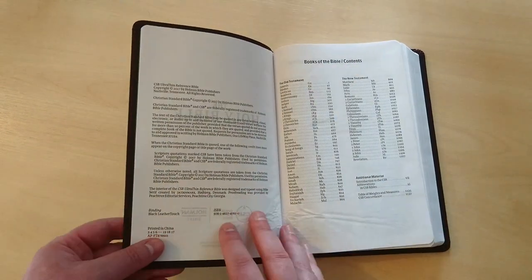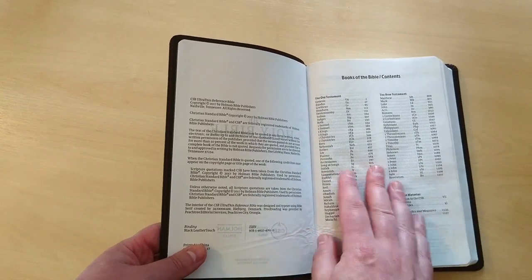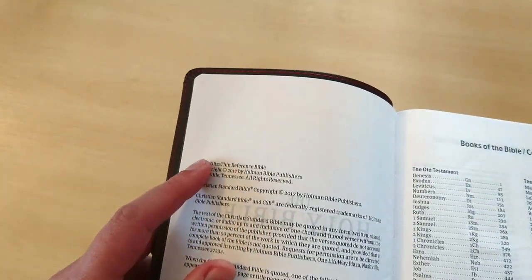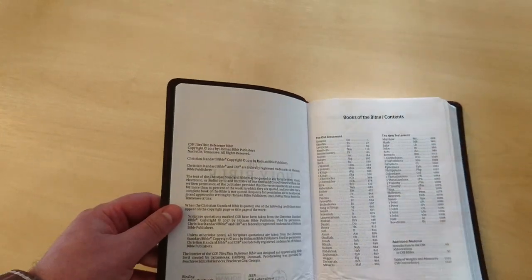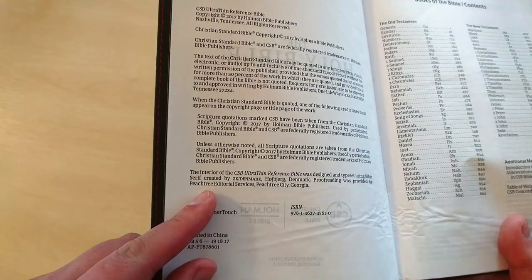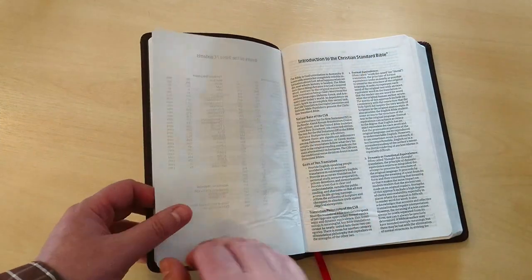This is the black leather-touch binding, and here is the ISBN if you want to take a look. This is called the Ultra-Thin Reference Bible, published in 2017 by Holman Publishers. The actual typeset used in this Bible is a Serif font created by 2K Denmark, and they're becoming more and more popular — it's a very nice font, I like it. This is a version of the Bible that is actually something in between thought-for-thought and word-for-word — literal and at the same time very readable. For some, it could be the perfect combination of both worlds.